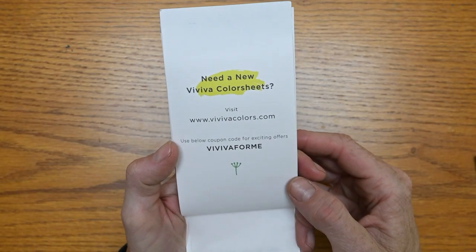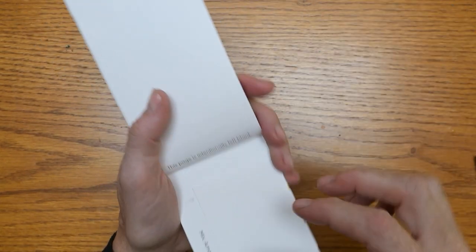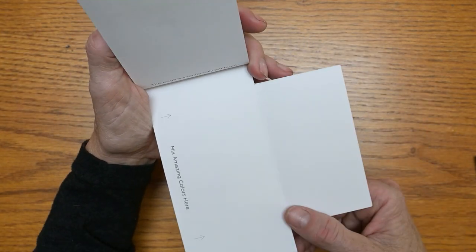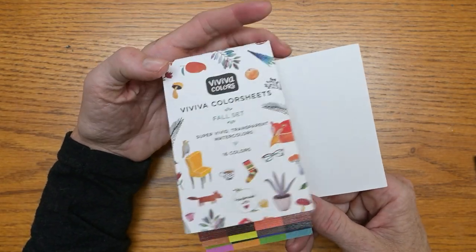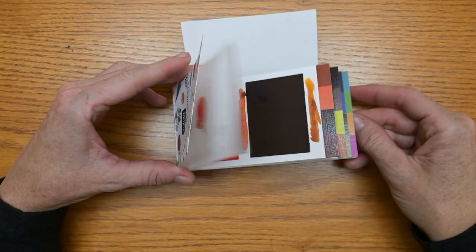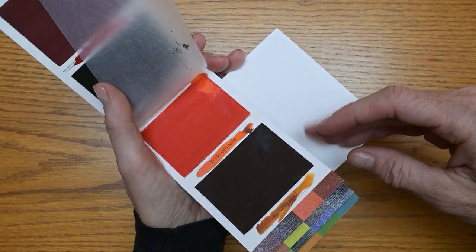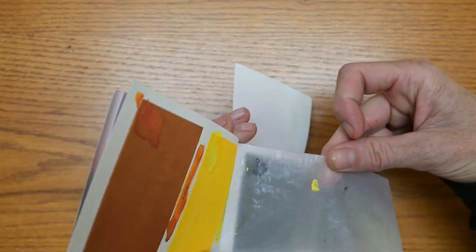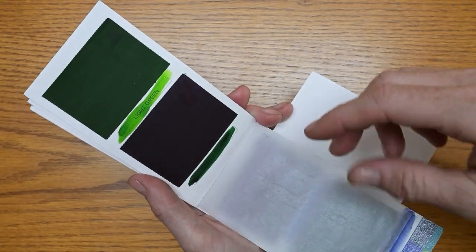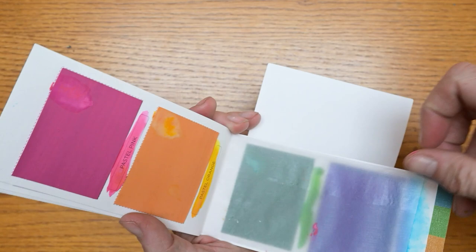There's a code if you need more color sheets — you can get a discount. A little divider, and then in the back there's a fold-out place so you can have a mixing area if this is all you have with you. The swatches are dry now and they don't look much different from when I swatched them, which is good — not a huge drying shift. You can see how the divider paper acts when you shut them wet, which gives you a little barrier. They do recommend waiting until they dry, but you don't have to.